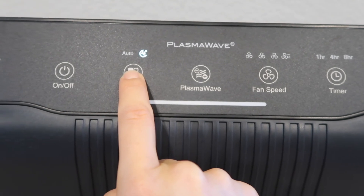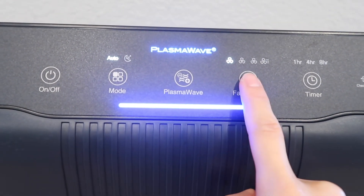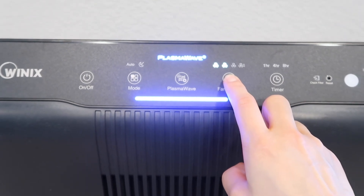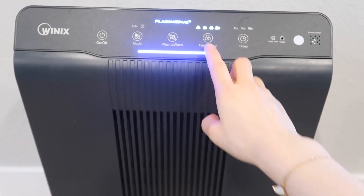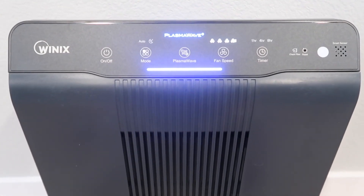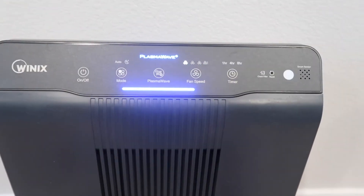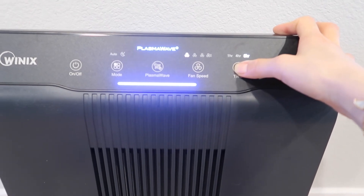5500-2的模式同样可以选择睡眠模式，也可以调回自动模式。风速可以选择，打到二档风速就会高一些，最高风速时风扇声音会非常大。降为最低风速后，可以disable plasma wave。Timer同理，可以设置成一小时、四小时或八小时。